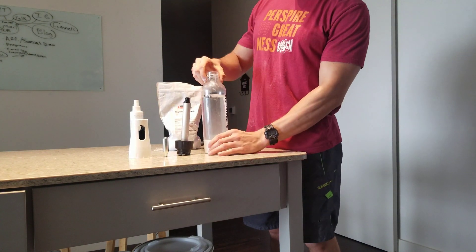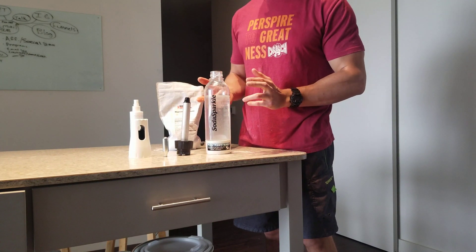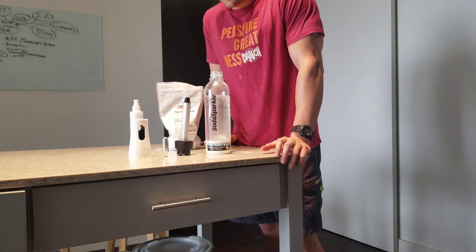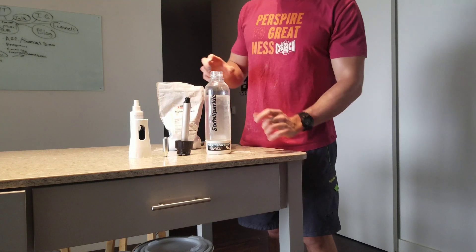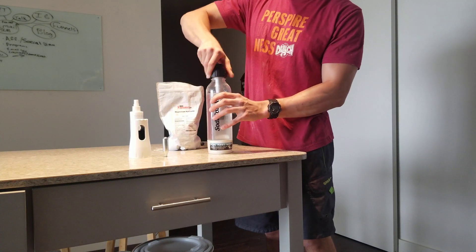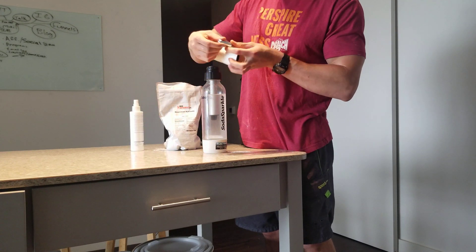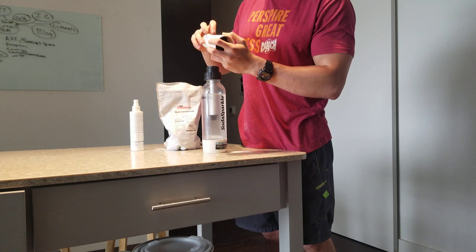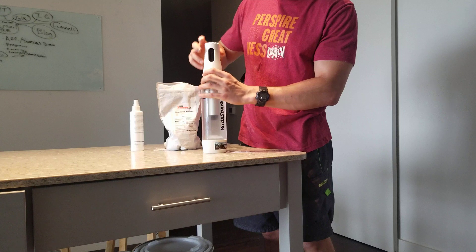The magnesium bicarbonate with a soda sparkler is pretty much the same thing. I've got fresh distilled water — reverse osmosis water works too. If you don't have a filter, at least make sure you're not using tap water. All you're going to do is fill this up to the water line, put this on here, take your CO2 cartridge, put the cap down, and screw it on — close it first like that, then screw it on.